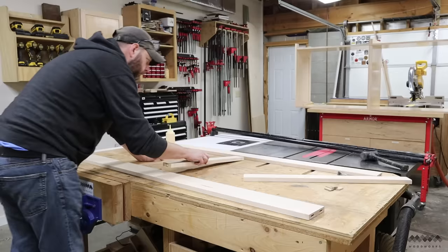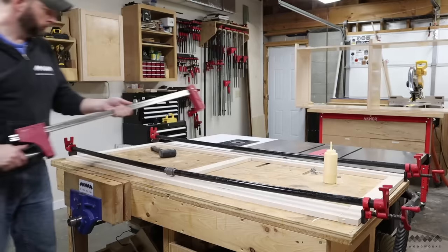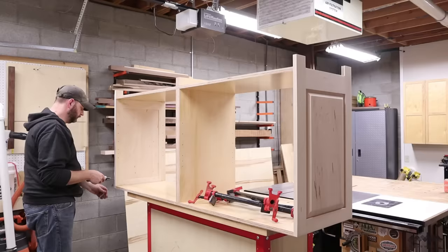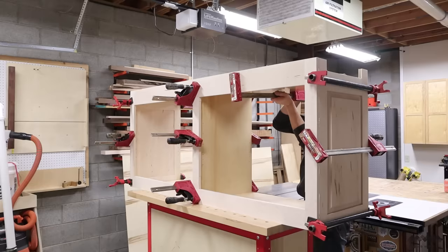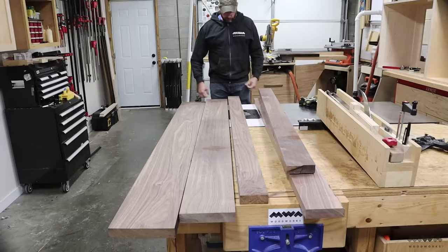The face frame goes together in a matter of minutes and three clamps hold it all together. I'm installing the face frame with glue, and for this job I like to use a thick quick-setting wood glue. I just slap the face frame on and get to clamping. Since I'm painting the console white, I thought it would be a great idea to contrast this with a walnut top.